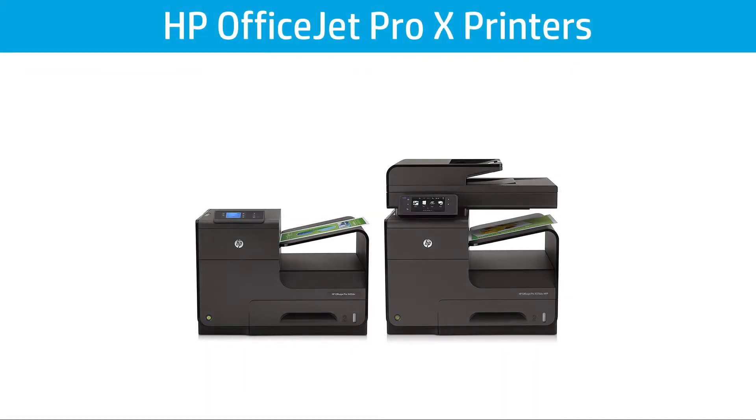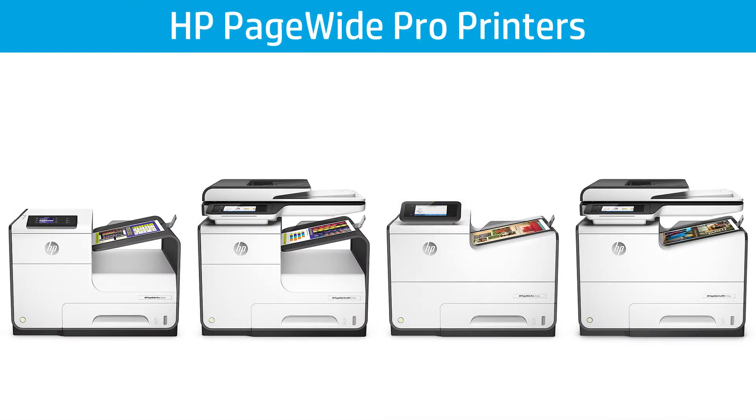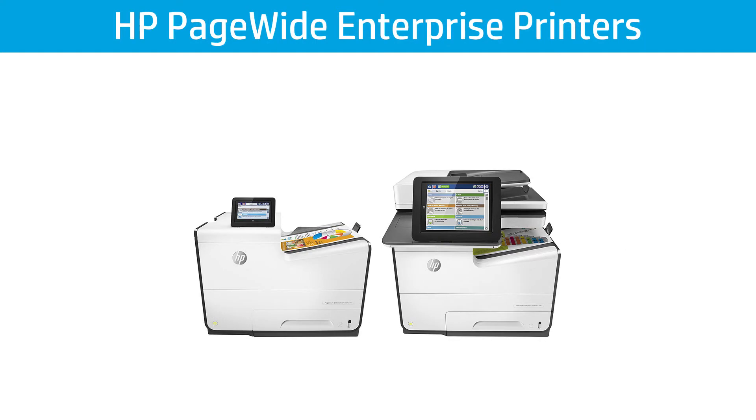This video shows how to connect flat flexible cables, or FFCs, on printed circuit or PC boards for HP printers including OfficeJet Pro, OfficeJet Enterprise, PageWide Pro, and PageWide Enterprise printers.